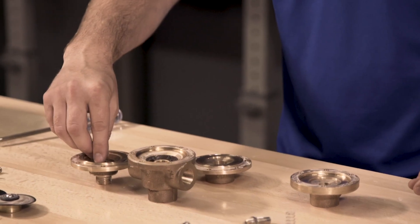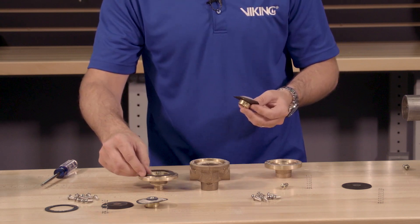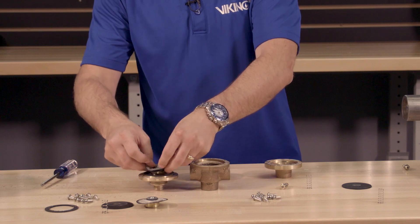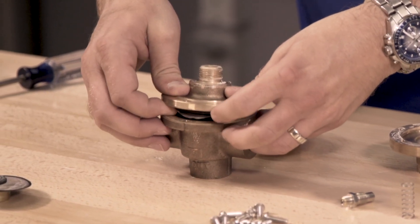Now we can start to install the new parts from the maintenance kit by first installing the clapper spring into the cover, followed by the seal ring and the diaphragm assembly. The cover can now be reinstalled onto the body by lining up the holes and installing the screws.